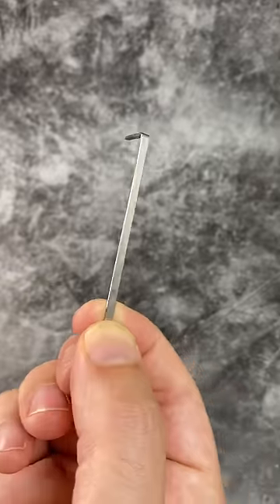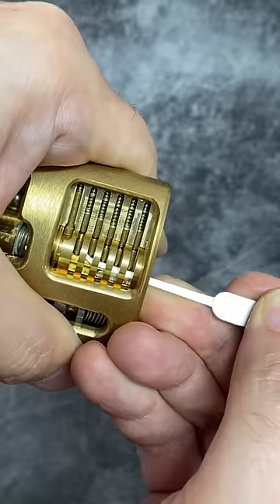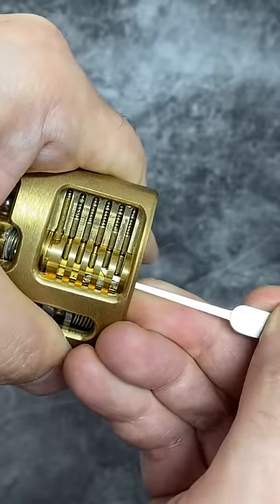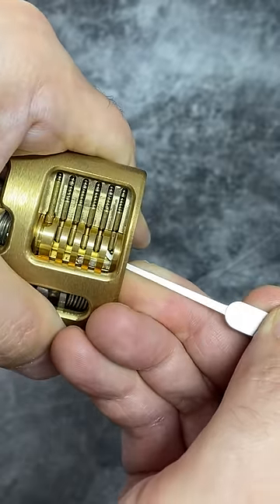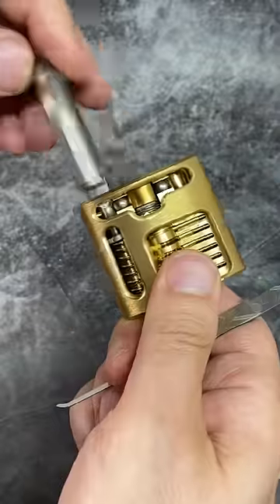That's why we need a turning tool like this, which when inserted into the bottom of a keyway will allow us to apply turning force. That will bind the pins, making them feel sticky and allowing us to pick them one at a time as they stay in place. Once they're all in place we'll be able to open the lock fully. That's single pin picking.